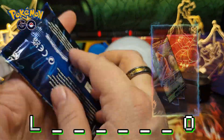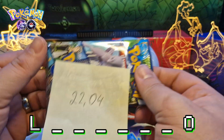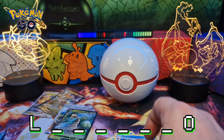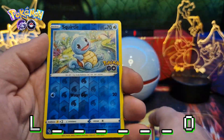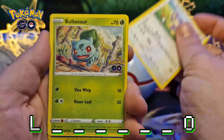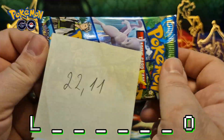22.04 grams. Aerodactyl reverse hollow and Aerodactyl hollow. Okay, nothing here again. 22.04 grams. Squirtle reverse hollow and Blissey hollow. 22.09 grams. Lostlorn reverse hollow and Aerodactyl hollow. Okay, nothing here. 22.11 grams.